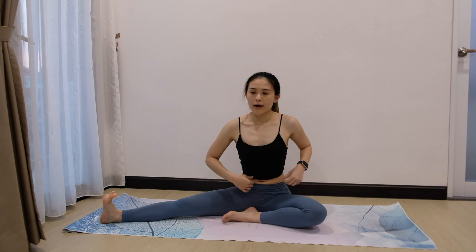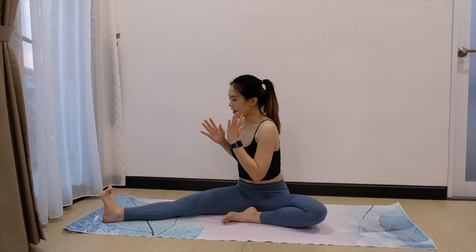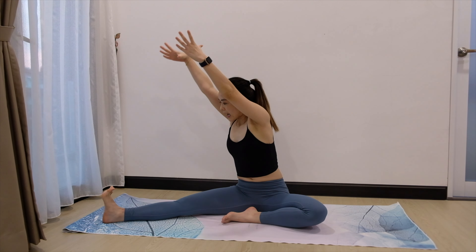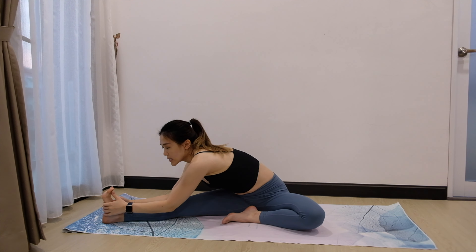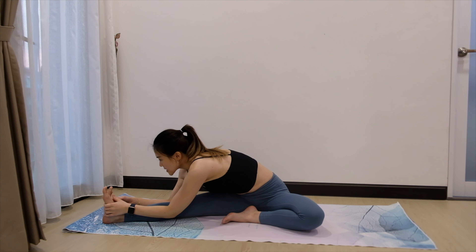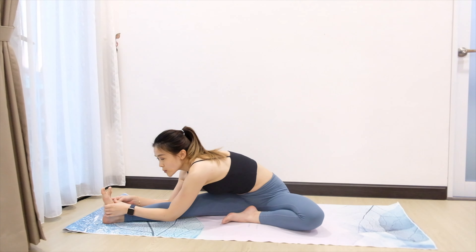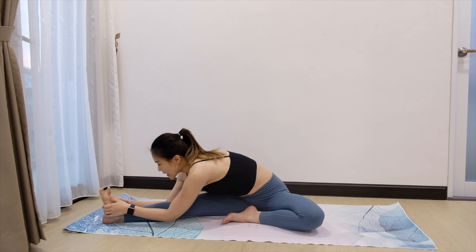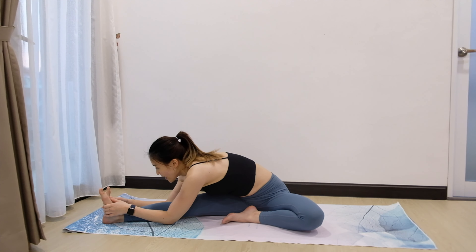Slowly coming back up. Now next, we are going to bring our body to face the right leg. Inhale, up. Exhale, fold forward. You are facing your foot here. Stay there for 3, 2 — bring your belly closer to the thigh. And 2, and 1.